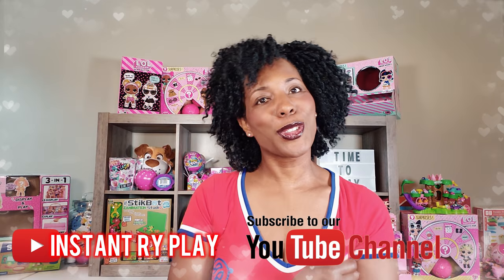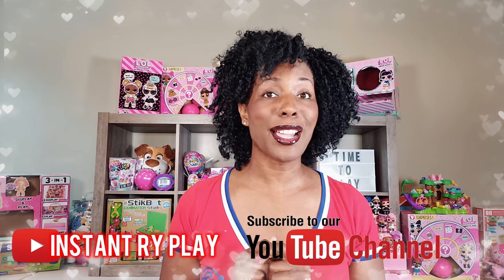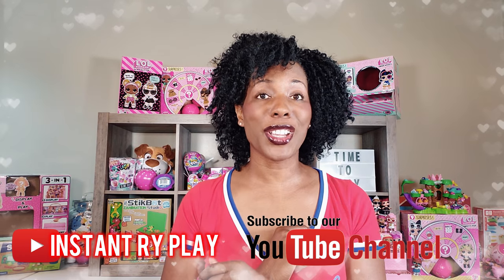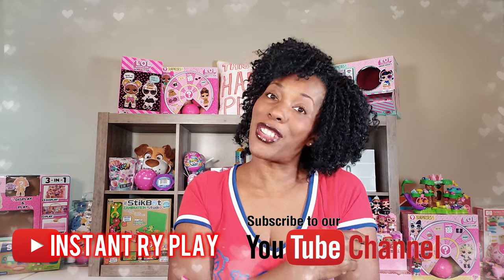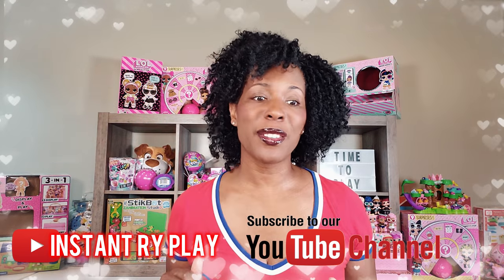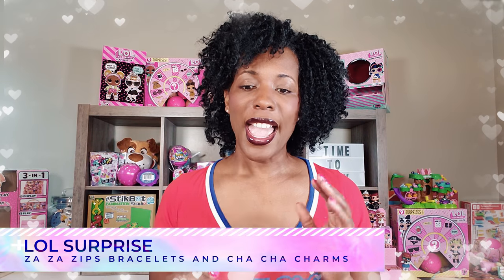Hi, right play pals! Thank you so much for clicking on this video. If you're new to our channel, please click that red subscribe button and hit that notification bell so you get to see all our new videos. Now, on to the video — let me tell you what we're doing today for an unboxing. We're doing something by LOL Surprise! They just keep coming out with so many cool new things.